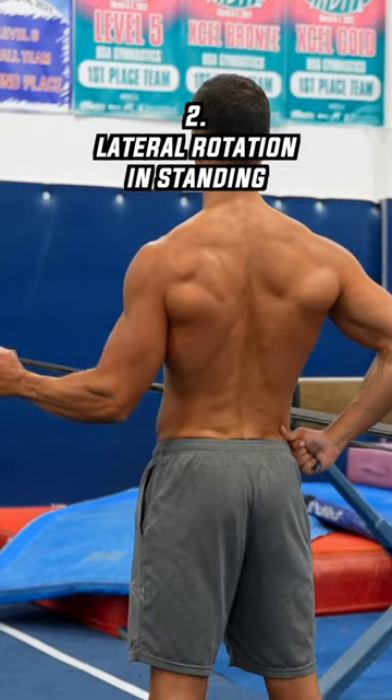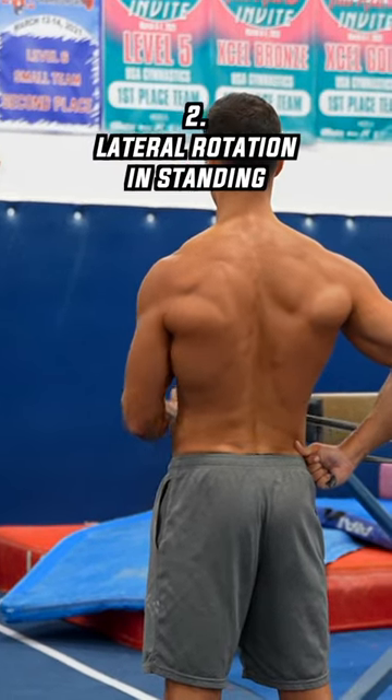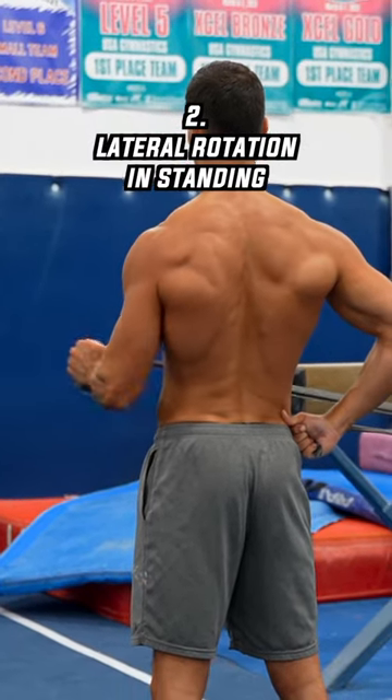The second exercise is the lateral rotation in standing. Do 15 to 30 reps depending on the intensity, and if you want to level up, try the next exercise.